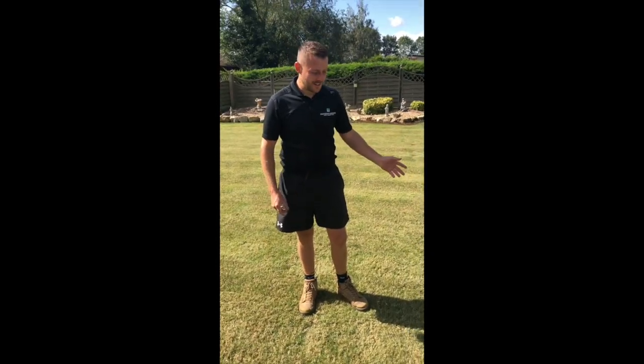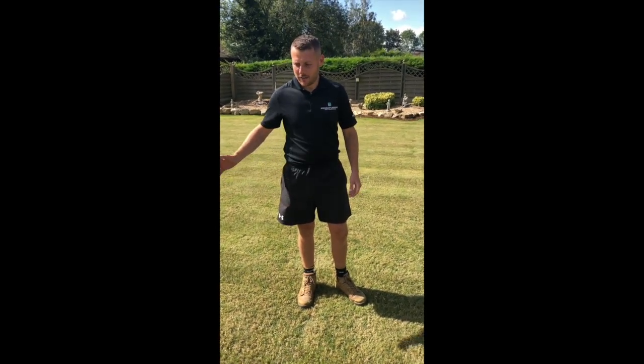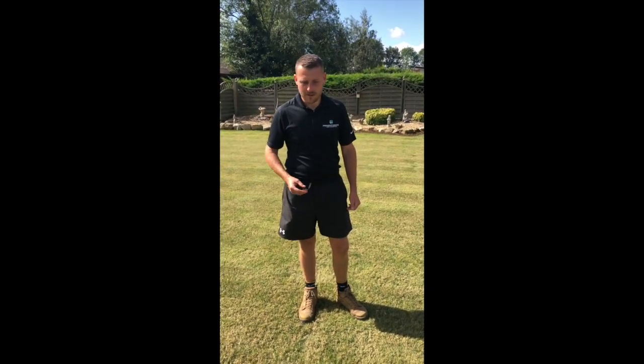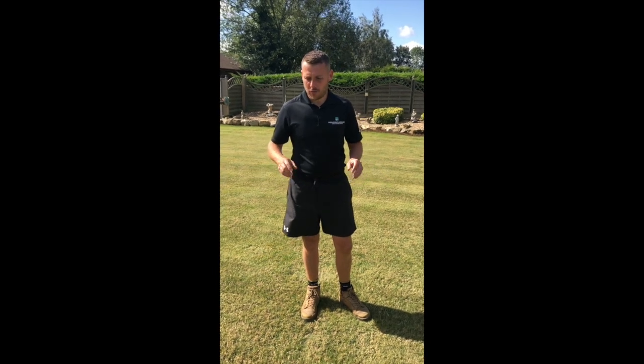The lawns have now been cleaned up. I'll use the Hayter Pro today — basically what that does is cut any grass that's been stood up from the scarification and also collects the debris. The reason we like to collect the debris is that anything we've pulled up we don't want going back down, so we make sure the surface is nice and clean.